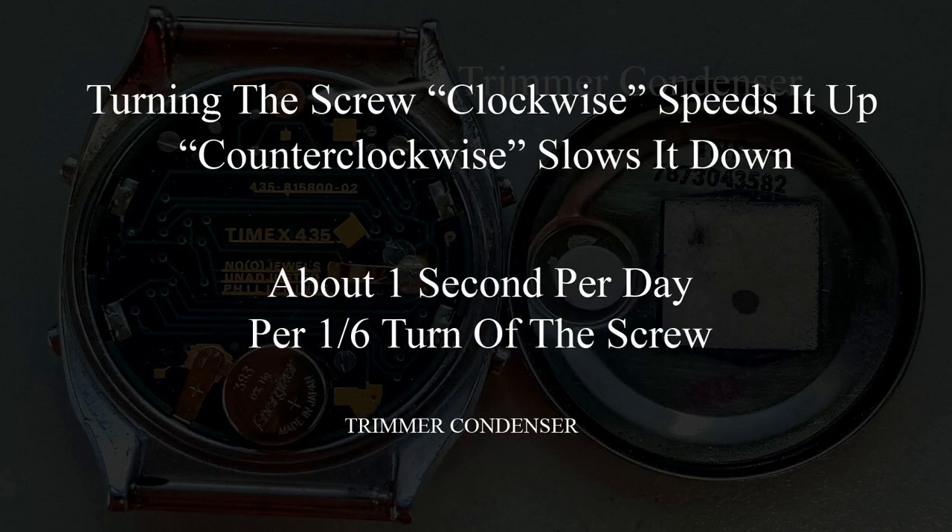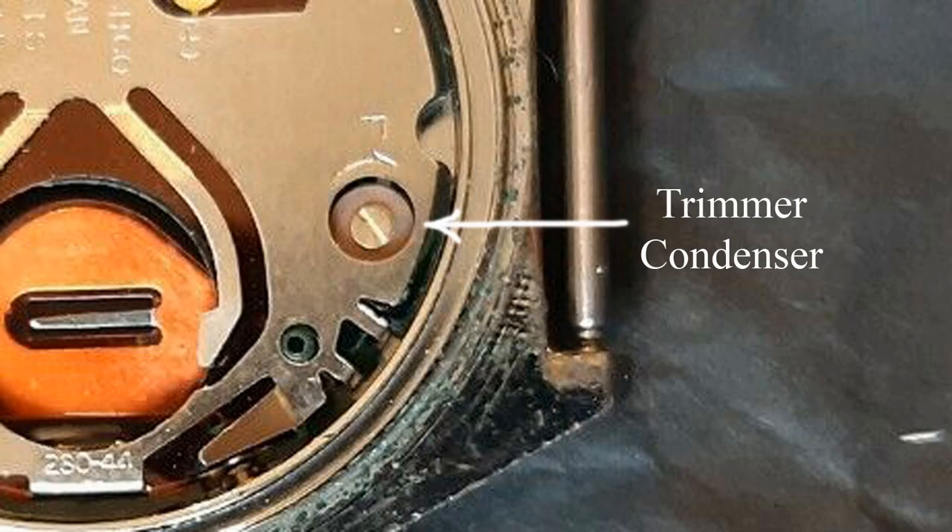You should be able to get accuracy to within a couple of seconds per month, or bang on. It's best to tweak the accuracy by comparing time with a watch that already has accurate time, since the time displayed on internet sites or Windows time tends to occasionally drift a second or two.